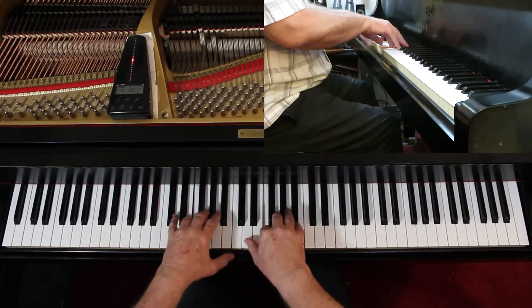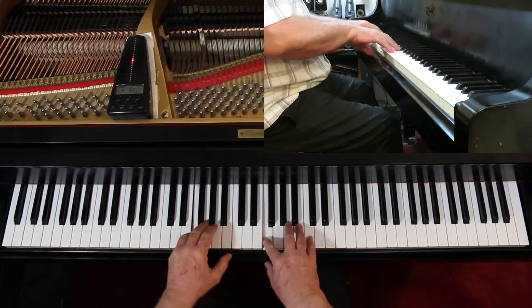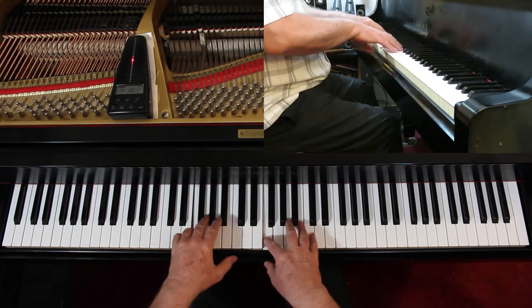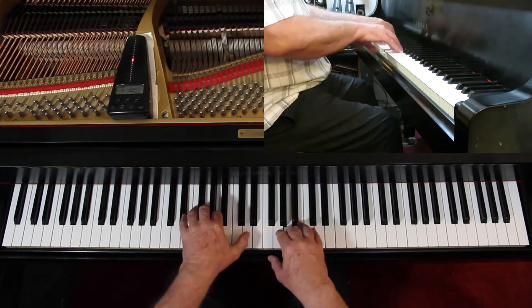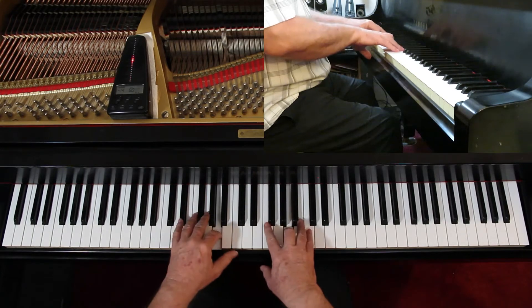Relax. Concentrate on relaxing as much as you can. Use the weight to push the notes down.